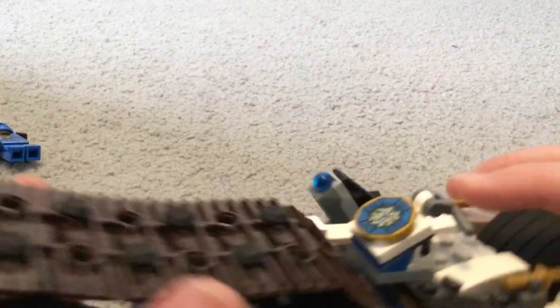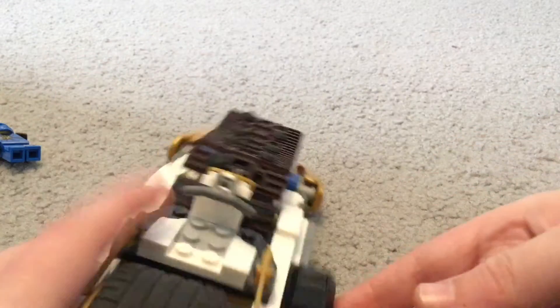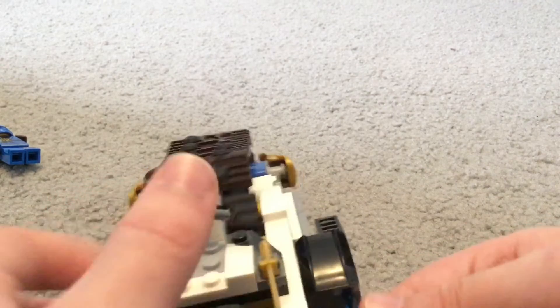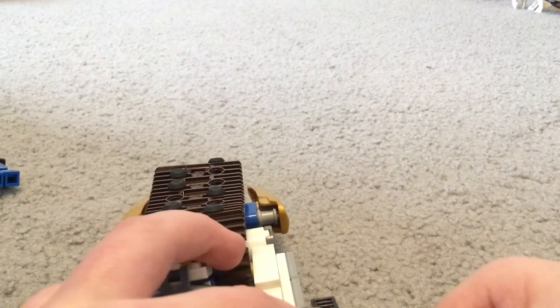Down here there is this blue bullet piece for lightning that attaches onto this blaster on the other side. This can fire — you just push down and then adjust.